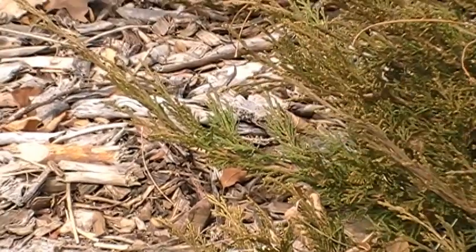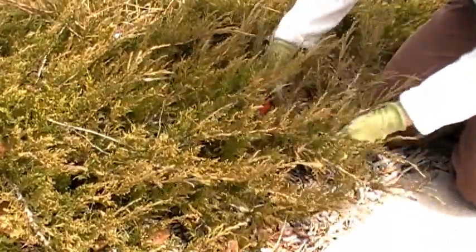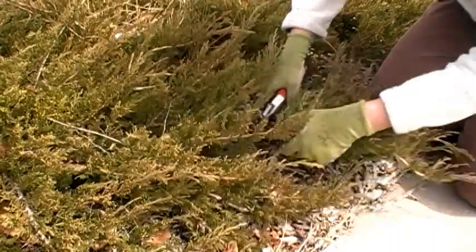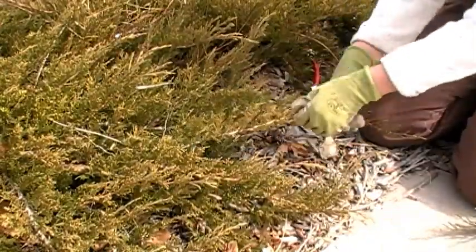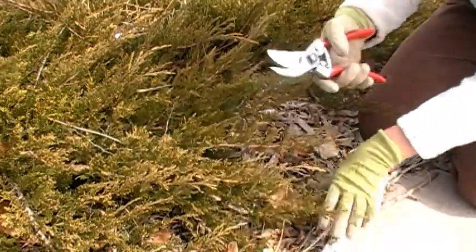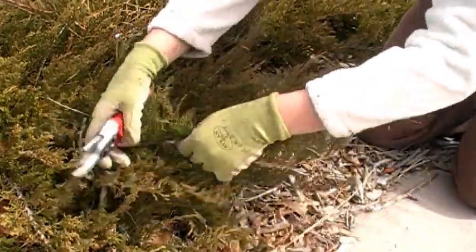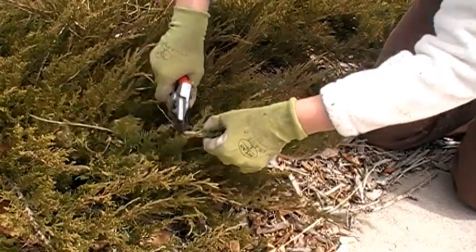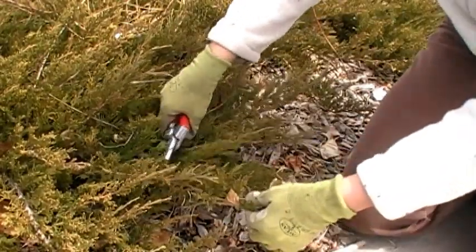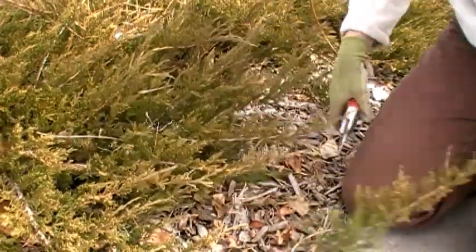Let's go a little bit farther down. This branch is starting to encroach on the sidewalk, and I'm going to take this one quite a ways back. See, this top growth has now covered over that cut, so you can't see that I made a pretty significant pruning cut there. This one's coming out, so once again I'll cut it right above a fresh sprig. Here's another one — cut that back.